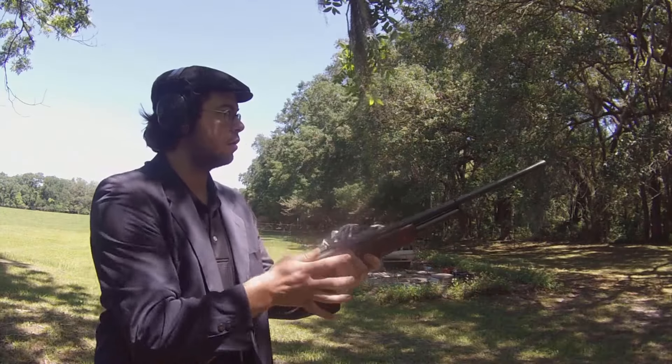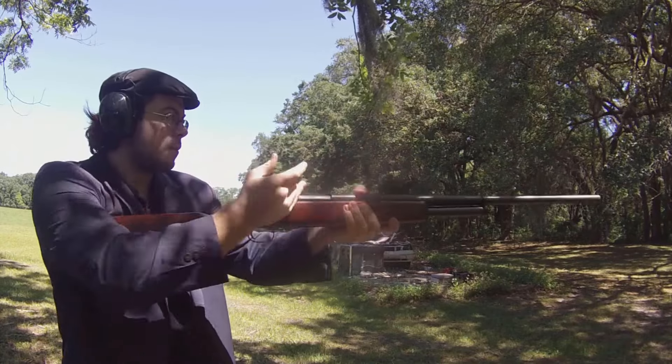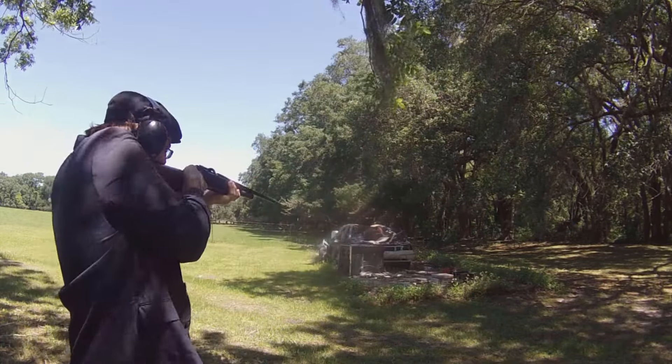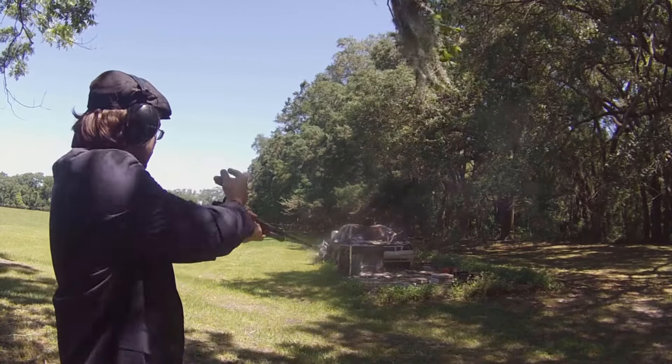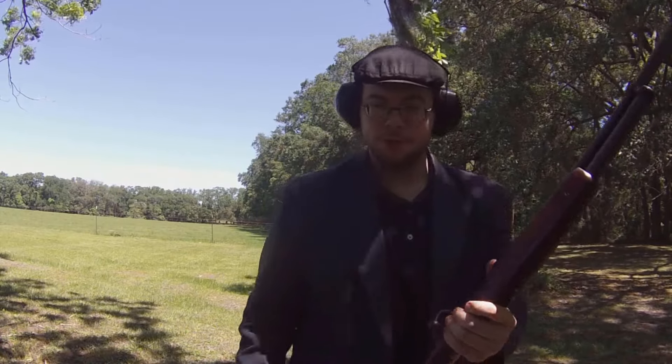It's a shame that bolt-action shotguns aren't more mainstream.